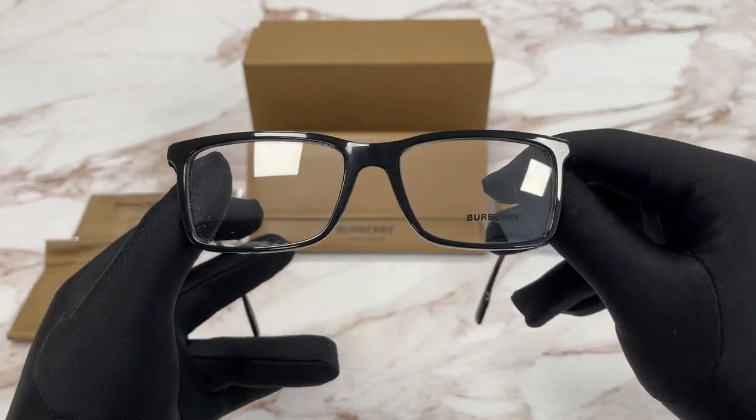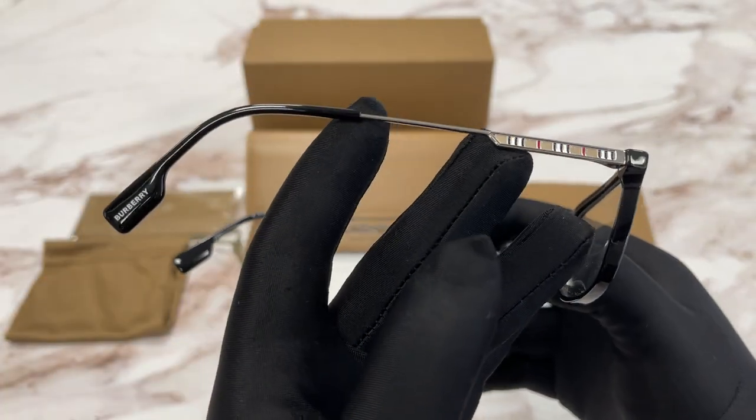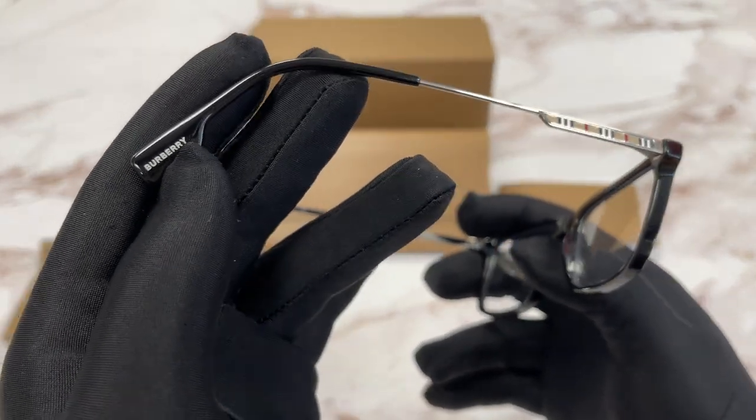It's a black silver color frame. On the temples here we have the Burberry colorway, black temple tip color, and a Burberry logo at the temple tip.